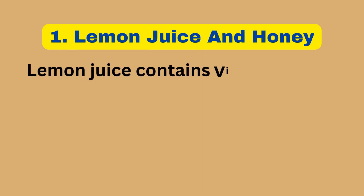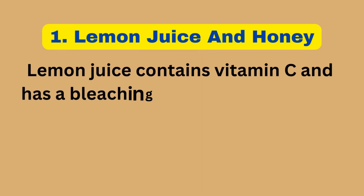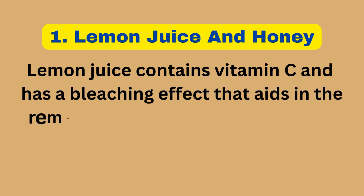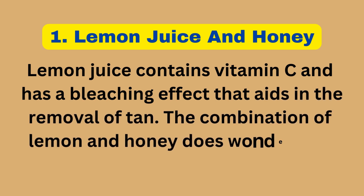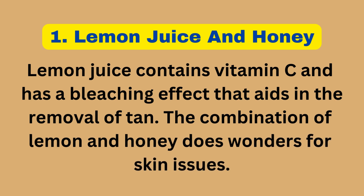1. Lemon Juice and Honey. Lemon juice contains vitamin C and has a bleaching effect that aids in the removal of tan. The combination of lemon and honey does wonders for skin issues.